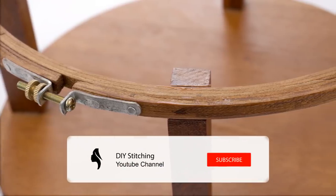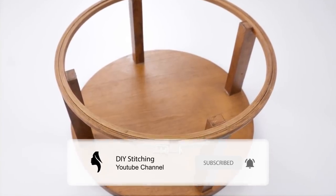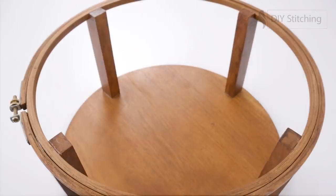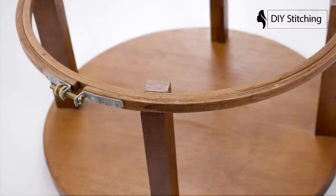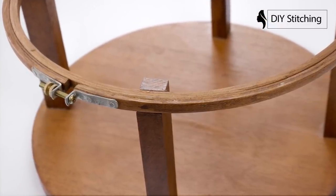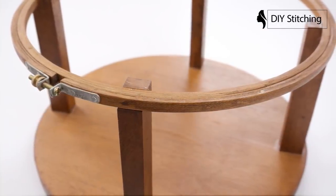Hey guys, welcome back to my channel. I'm going to show you how easy it is to make a hand embroidery hoop stand. First I will show you how to get a basic about the stand hoop, and after that I'll show you how I made my stand hoop.